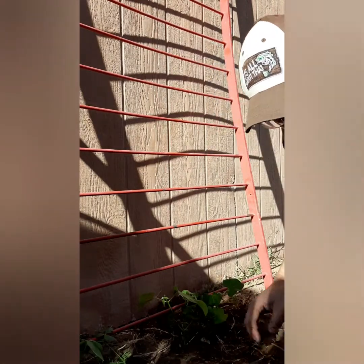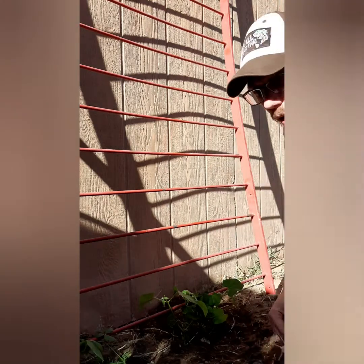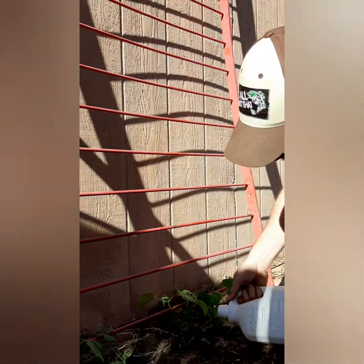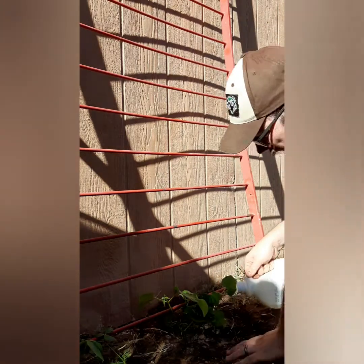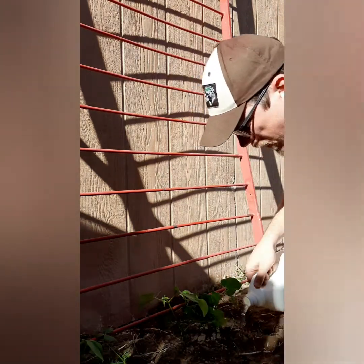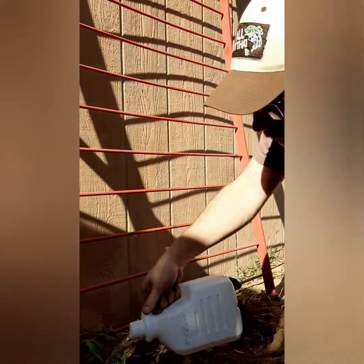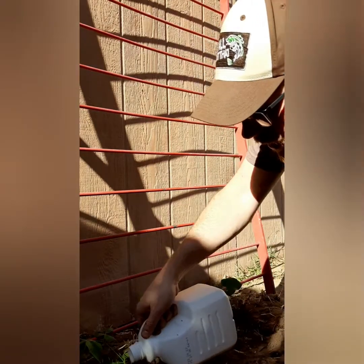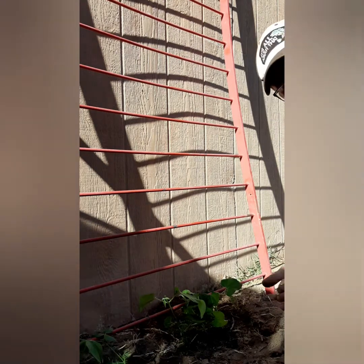I'm gonna clear out some of this grass — hopefully soon I can get rid of all of this stuff out here, it's not what I want growing here. Some water from my tank over there, nice and hydrated. The soil they had in there was already hydrated, and these were watered from earlier when I came out. I'll give them a nice little drink.